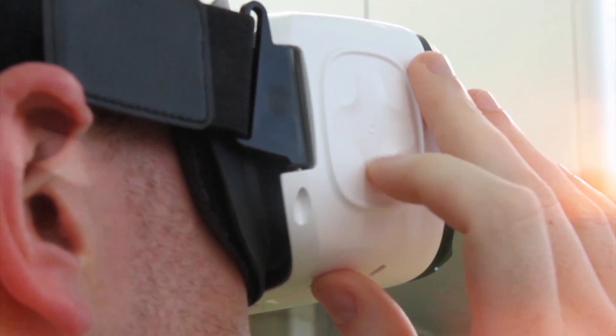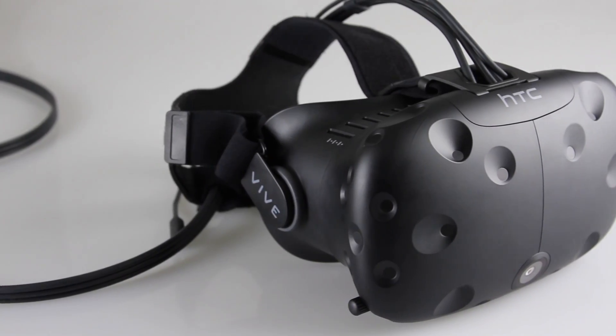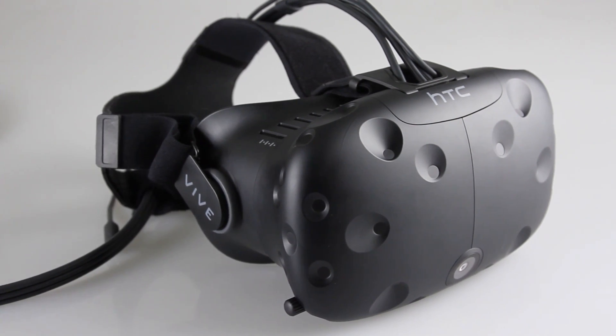The virtual reality wars have begun. If you've tried Google Cardboard or the Gear VR, you may have got a little taste of what another reality can feel like, but investing in the HTC Vive takes us to a whole new level — and the word 'investment' isn't an understatement.